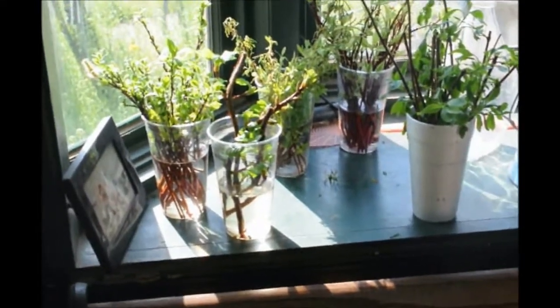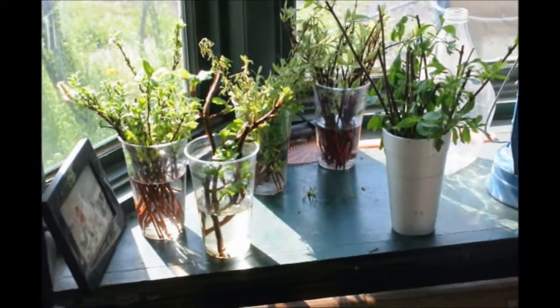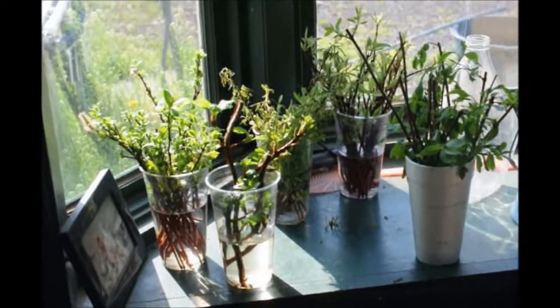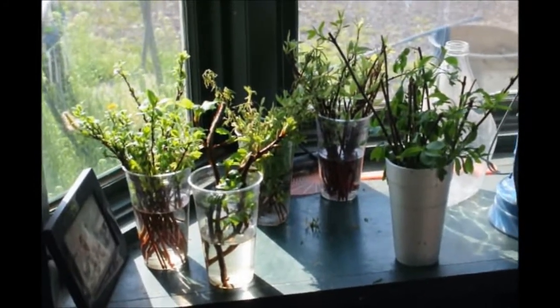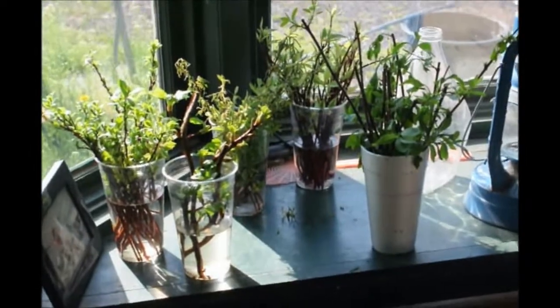Many plants will root just from a cutting placed in water. Here are some examples of some plants I'm working on: hydrangeas, red twig dogwoods, and willows. I'm going to show you up close what some of the roots look like after a week in the water.